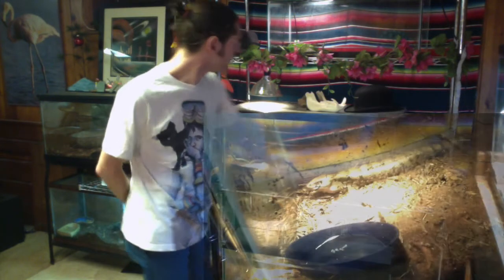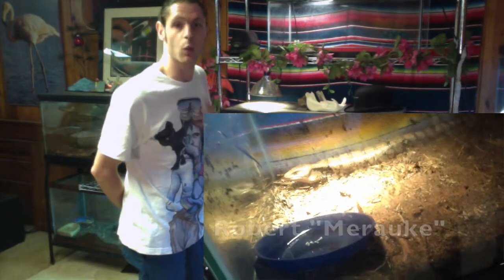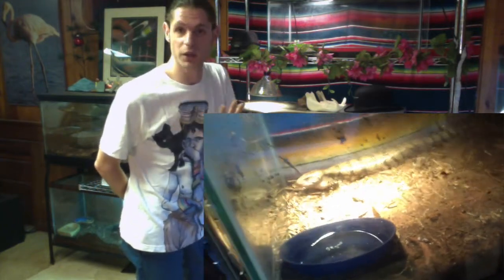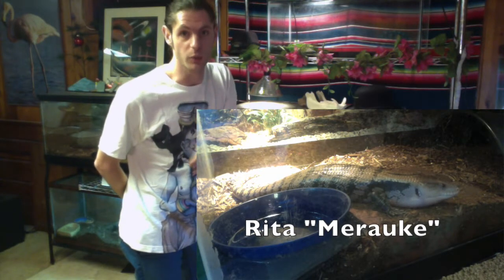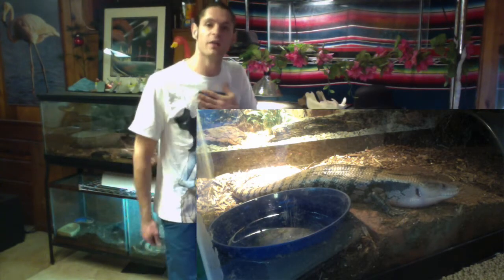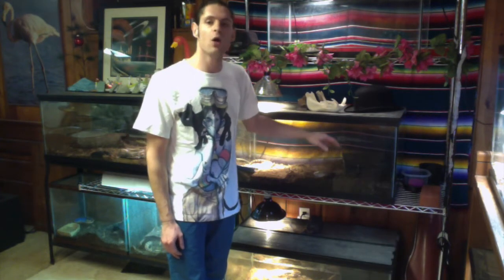I keep my animals between 70 and 105 degrees under the basking spot — that's what I do, but you can keep them a little cooler or a little warmer. As for humidity, I keep my animals between 60 and 100 percent humidity all year long.